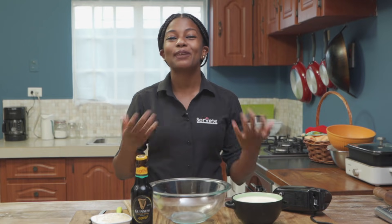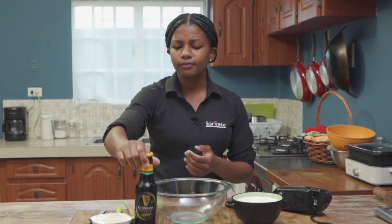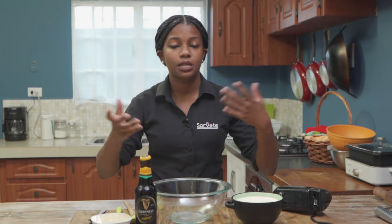We're making Guinness ice cream today — a really really easy recipe, just five minutes and no crazy machines, just a hand mixer or stand mixer. We have whipped cream, condensed milk, and Guinness. Growing up you'd see Guinness with your uncles and dads, and I wanted to pay tribute to it in ice cream. In June for Father's Day I wanted to try alcoholic flavors, and who doesn't like alcohol and ice cream? It's a combination of two amazing things.